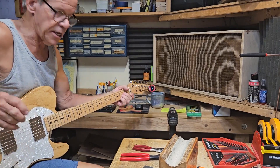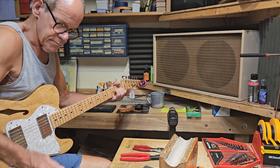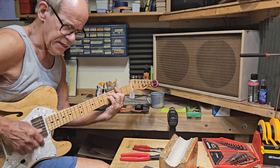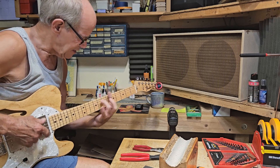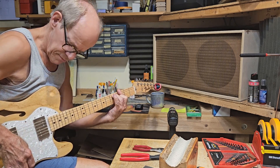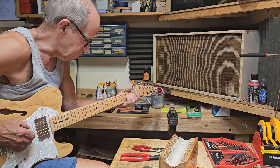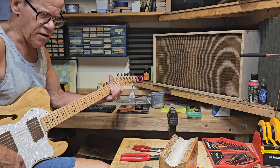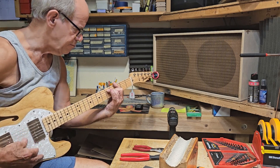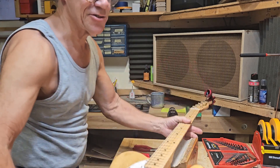Let's check out the Domingers — Dominger wide range pickup. Great sounding bridge pickup, man. Yeah. Just like I thought.